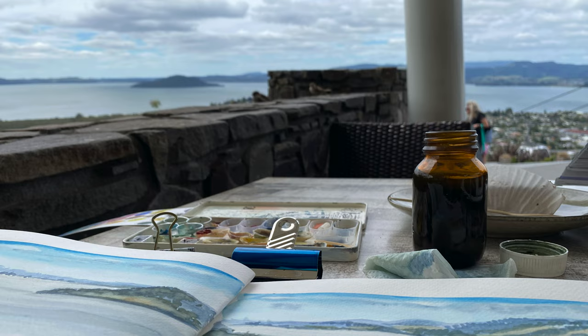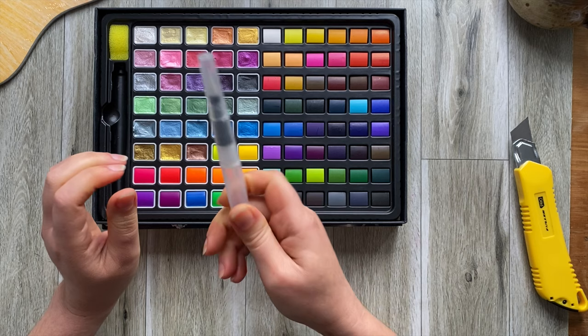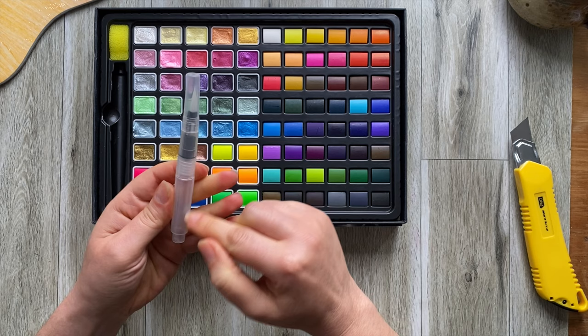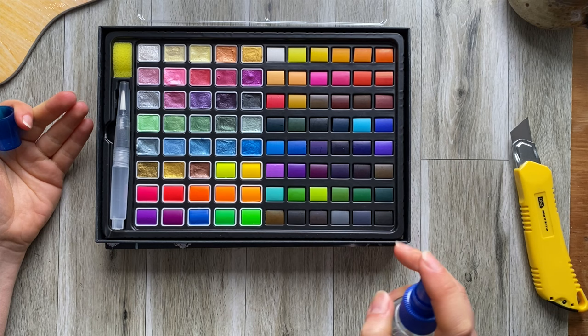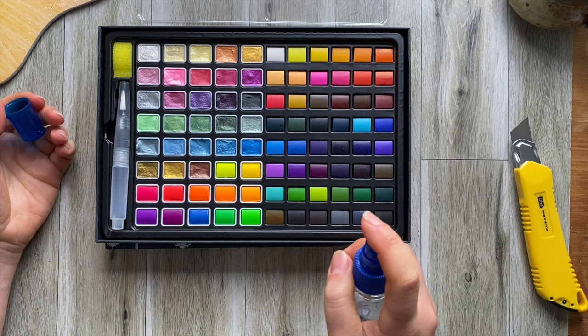These water pens are great especially if you like doing outdoor sketches. I do a lot of outdoor sketches but I tend to take my brushes with me. But if you can only take one brush and can't take water with you, these come in very handy. You fill them up with water and press and a little bit of water comes out. Now before testing, especially when paint comes in these little solid blocks, I do like to add a little bit of water — you can drop it or spray it, whatever works.